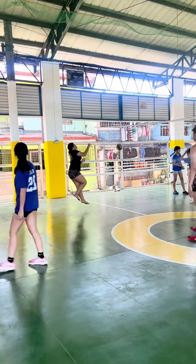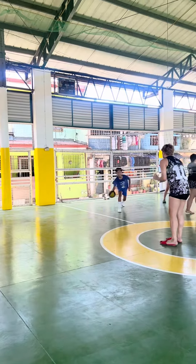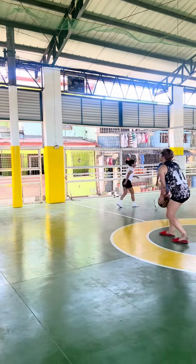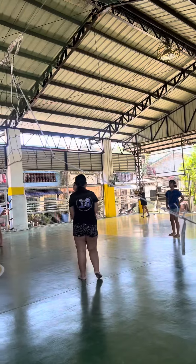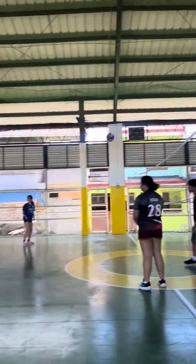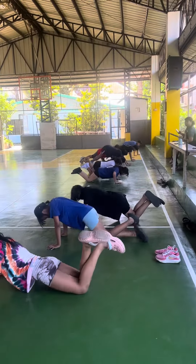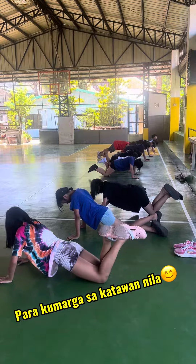Perty spiking. And siyempre ani man, sa rotation. Ayan. And then dito ko tina-teach po sa pushups nila, bala humay agos kasi haan na baay.